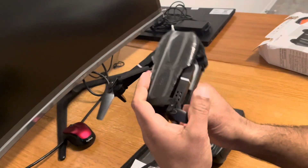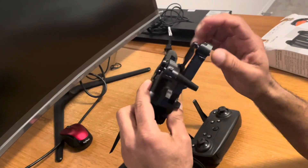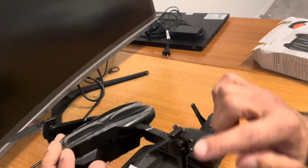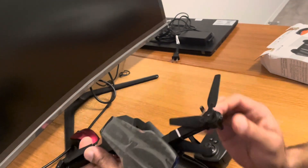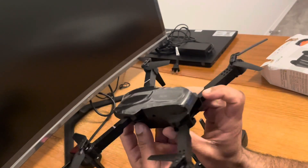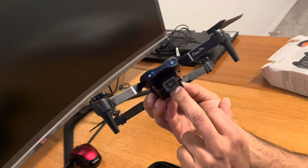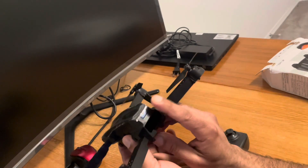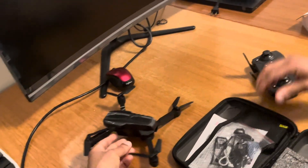When you first open it, you probably can't open it fully right away. What you have to do is open one arm closely like this, then close it first. The most important thing with quadcopter-type drones is that the front is the side where the camera is facing, and the back is the opposite side.